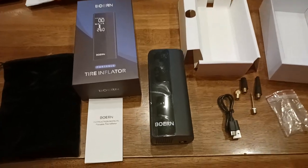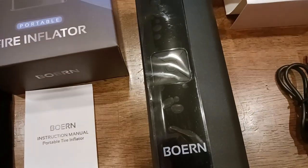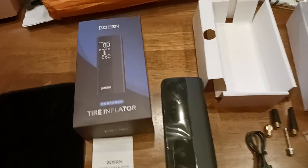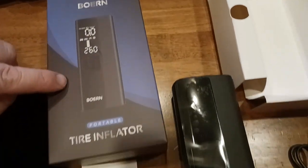Burn. You know, I worked with a guy named Burn once — no joke, in the radio business. Anyways, the old coot here coming at you with another exciting video. This is the Burn Tire Inflator.